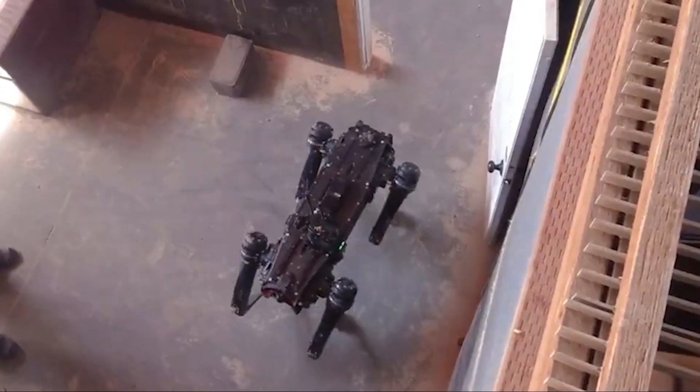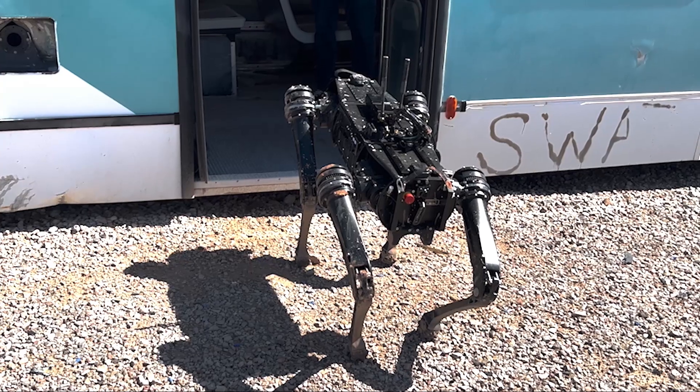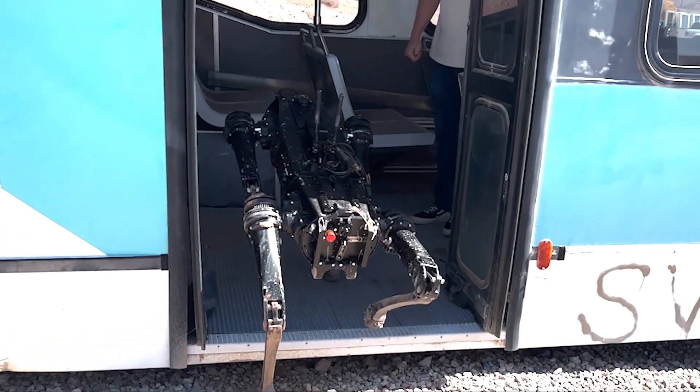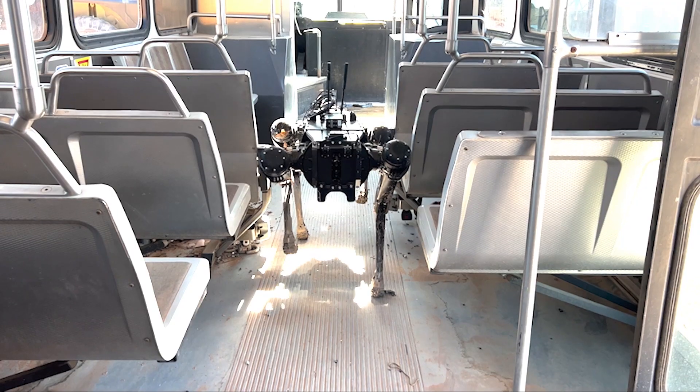We decided we really wanted to test the system to see how far we could stretch it. We thought, what makes more sense than driving the dog onto a city bus from 33 miles away? Corey was able to navigate it perfectly onto the bus — a pretty good step up — take it all the way to the front of the bus, turn the dog around, and come back out.